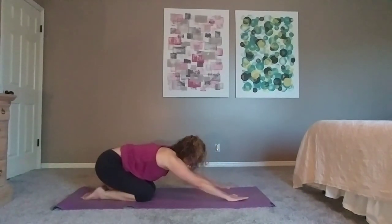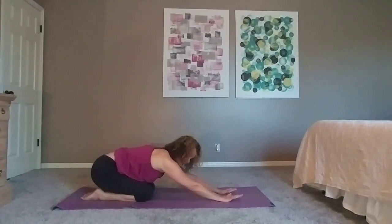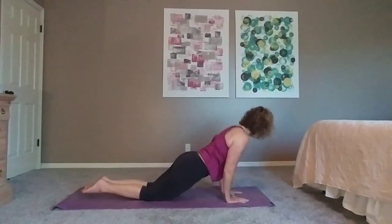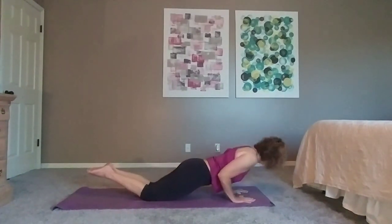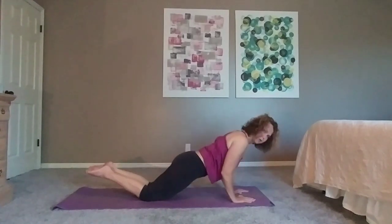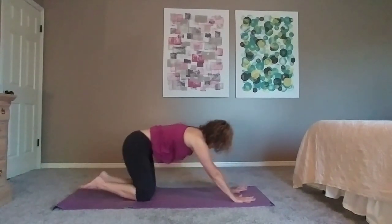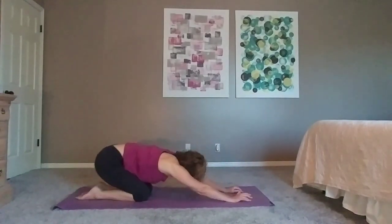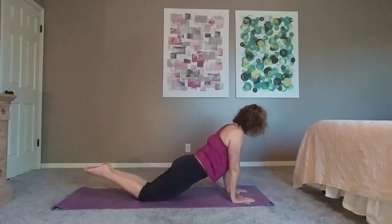Tricep position is more narrow and a little bit closer in — these can be done on knees or feet. I'm going to do mine on my knees. Push forward, lower, hug the elbows into the ribs, push it away, sit back. Tricep push-ups are a little more intense than chest push-ups. For me, I have better form on my knees and that's why I made that choice. Let's go one more time — push forward, drop, hug the elbows, press and pull back.